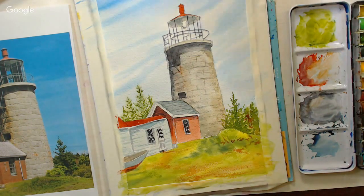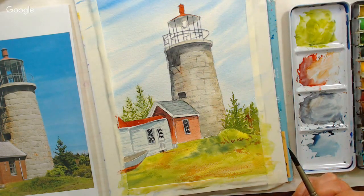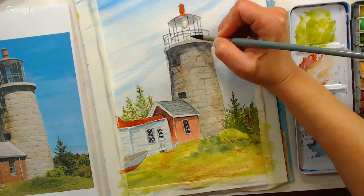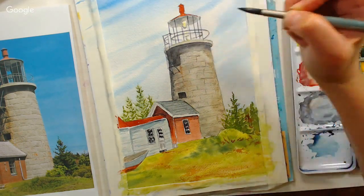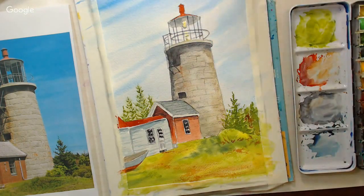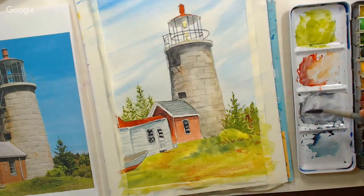Now I kind of want to do something to the light there. Obviously it wouldn't really be glowing in the day, but I think I might put just a little smidgen of lemon yellow diluted down to see what that looks like — I can blot it off if I don't like it. I kind of like it actually. Maybe I'll add a little of my mixed gray color up to the top of it to tone it down a little bit.